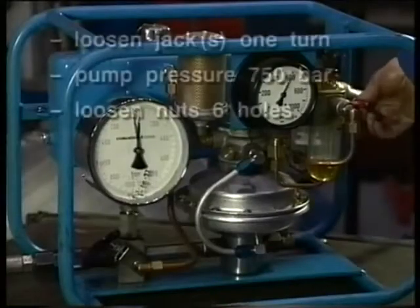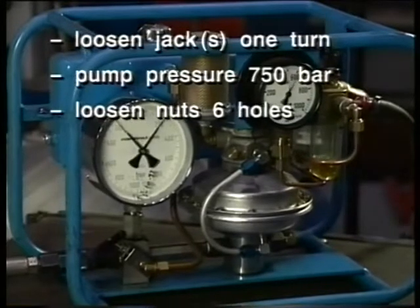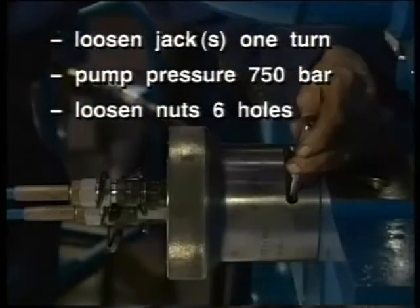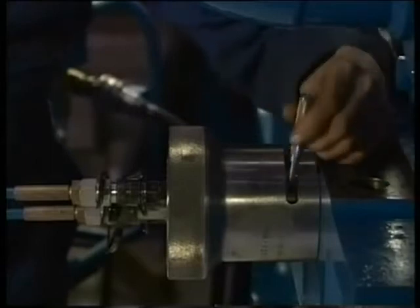Set the prescribed hydraulic pressure using the air pressure reducing valve on the pump and pressurise the jacks simultaneously as required. Note down at which pressure the nuts come loose. The prescribed procedure is stated in the instruction manual.